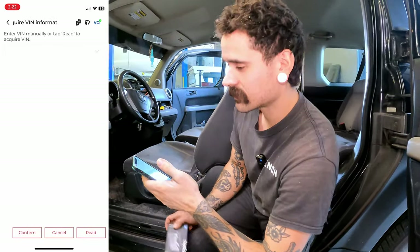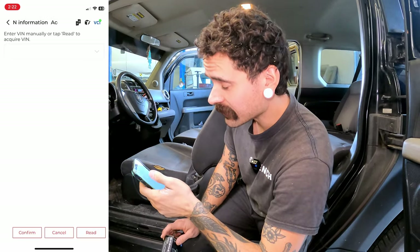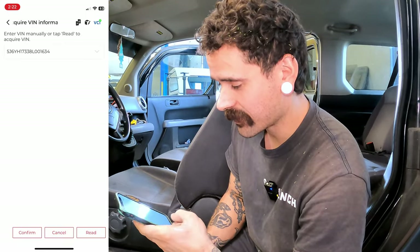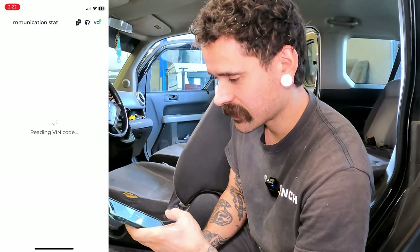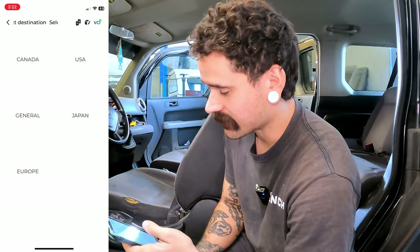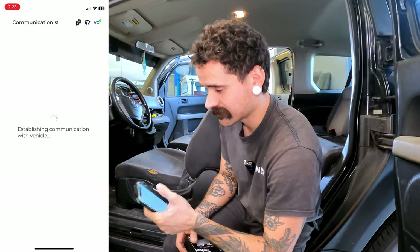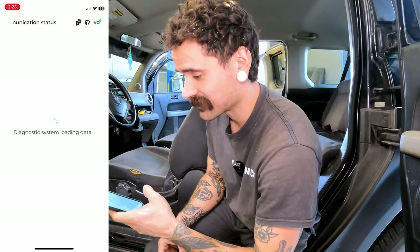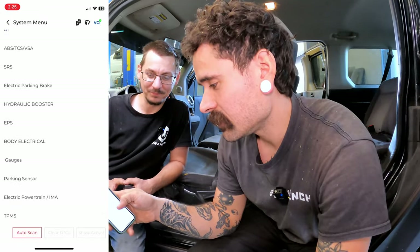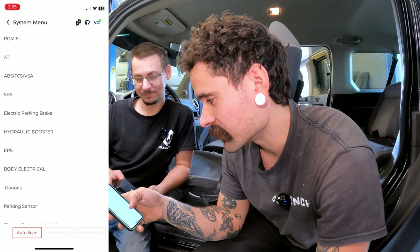Automatic selection — let's just do automatic. It's reading the VIN code... there it is. Confirm. Select destination — I'm in the USA. It says 'loading system data.' Under the system menu we can see all the different vehicle aspects listed in here, all the different computers.